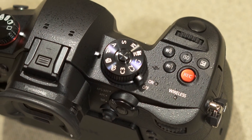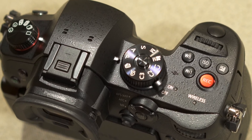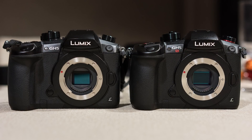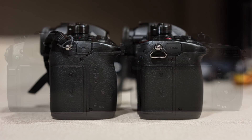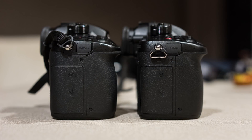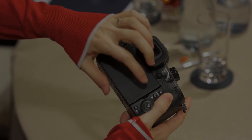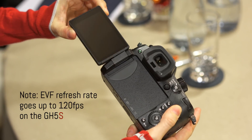The design is identical to the GH5 except for the distinctive red recording button and the red ring on the drive dial. It is made of magnesium alloy and is fully weather sealed. The size is the same as the GH5, which means that many accessories will fit both cameras, including third-party cages and battery grips. Other characteristics such as the viewfinder and the LCD screen are also the same as the GH5.